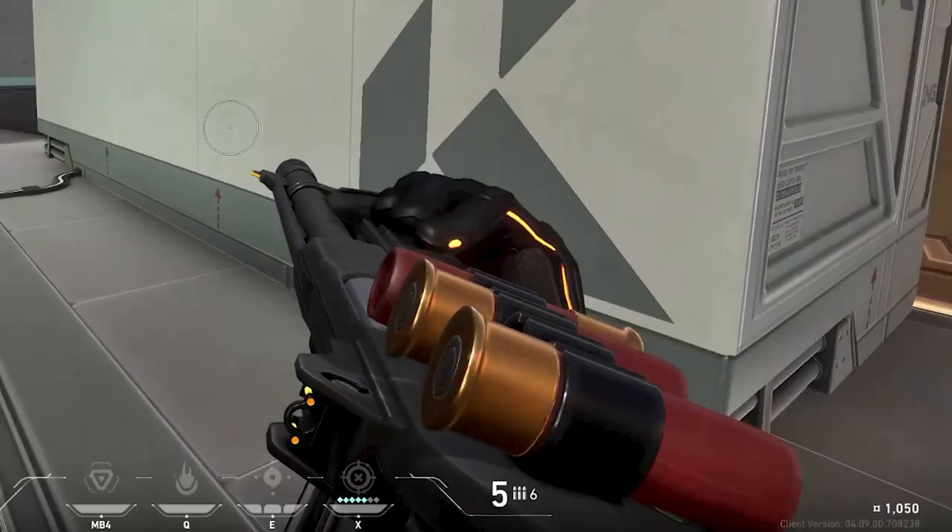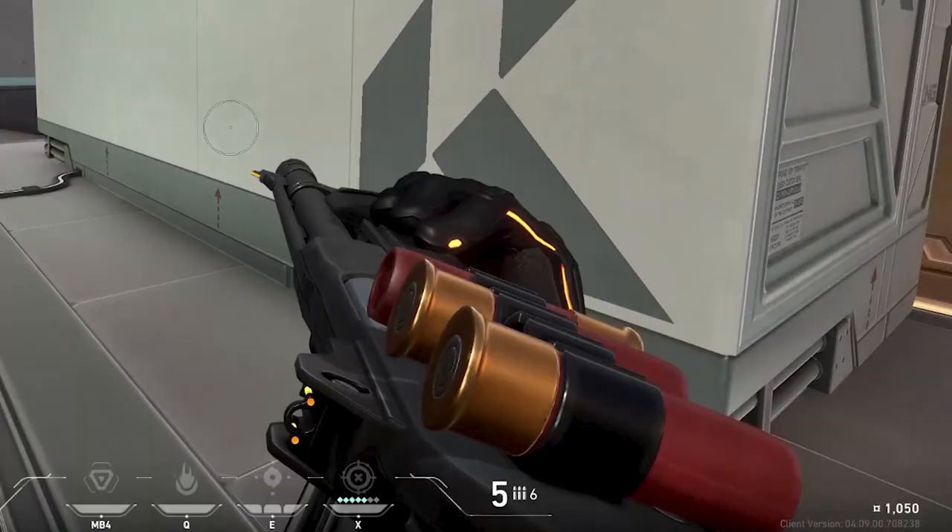Some rounds in the shell carrier are facing one way, some the other. Jonathan has seen people use that in a tactile way to work out which rounds are which — slugs one way up, buckshot the other. This is probably just a visual reference taken from a real gun. The gun also has a highly cosmetic safety on top of the action — why would you use that in a shooter?